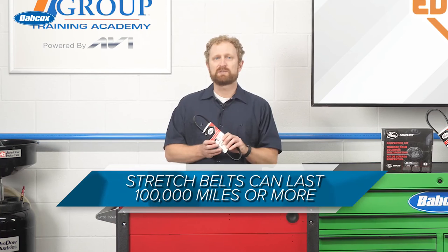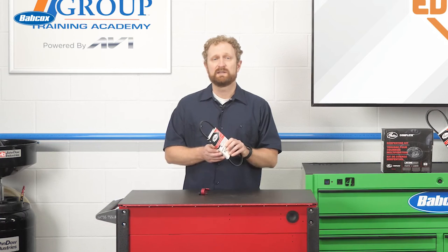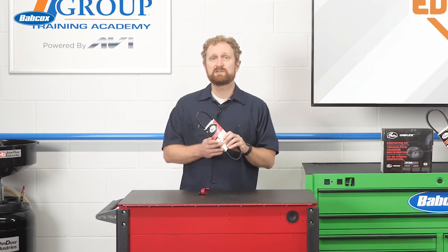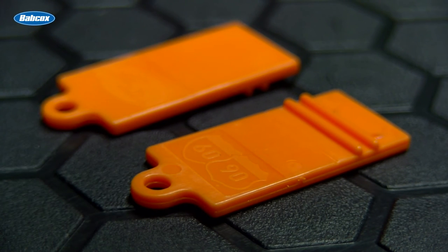Stretch belts can last 100,000 miles or more, but this can vary dramatically depending on the vehicle's environment and where the belt is mounted. That's why inspection is recommended to determine if a stretch fit belt is past its prime. Because the differences between a worn belt and a good belt can't be seen or felt, your customer should measure the depths of the ribs with a belt gauge.